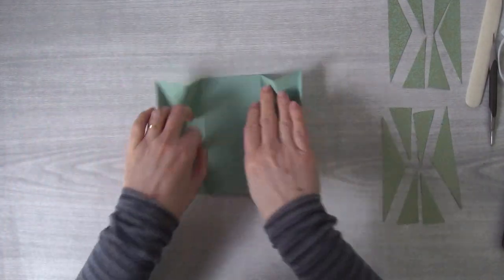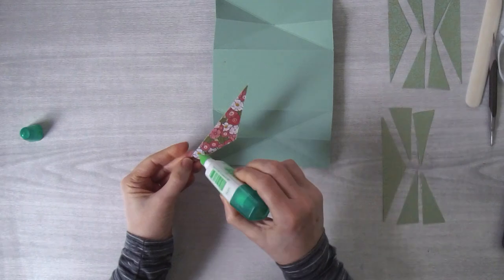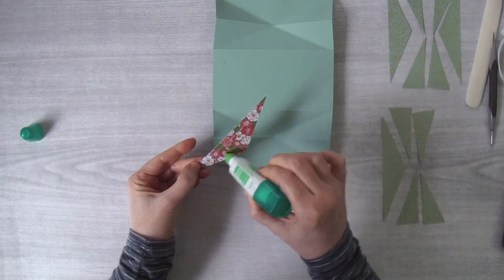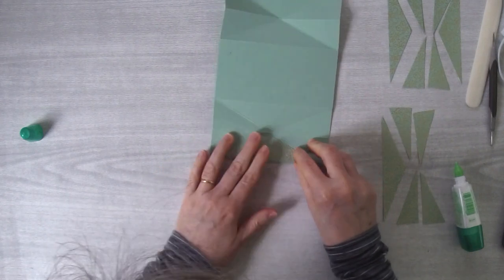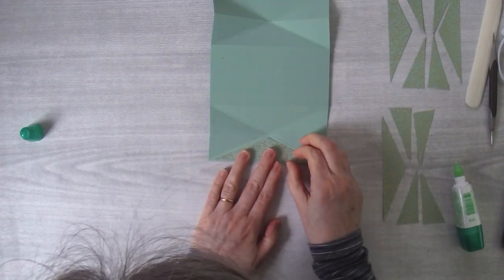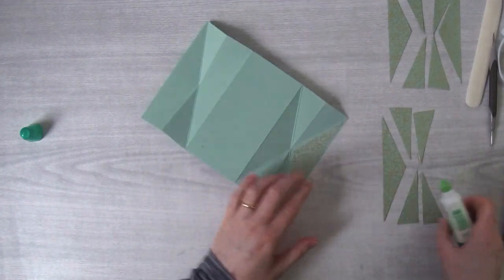Now we're going to open this up. I'm going to take my Tombow and glue all of these pieces onto my panel. This is a step that you can omit if you want to — you do not have to add this fancy paper, so you can decide how fancy you want to make this card. I'm going to glue this down, positioning it just a little bit.